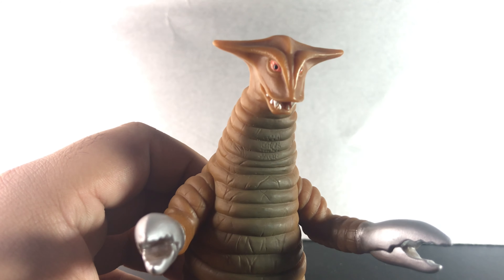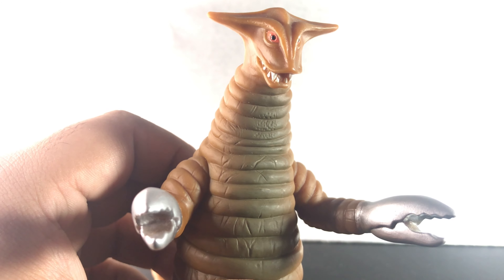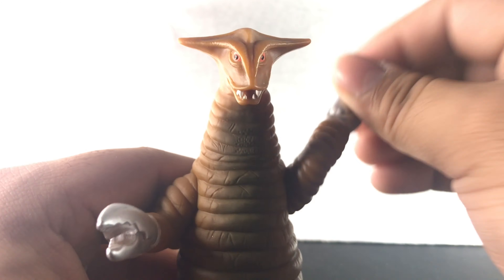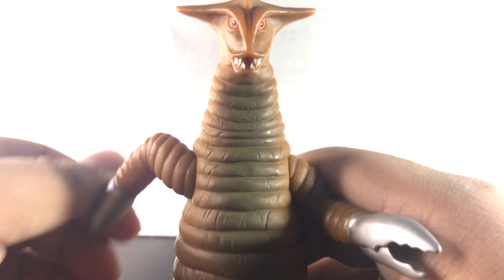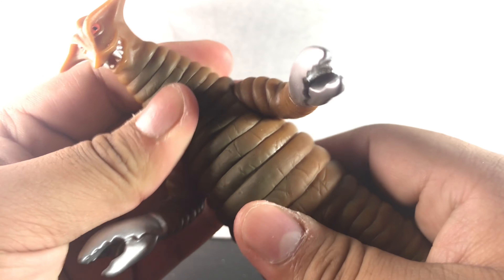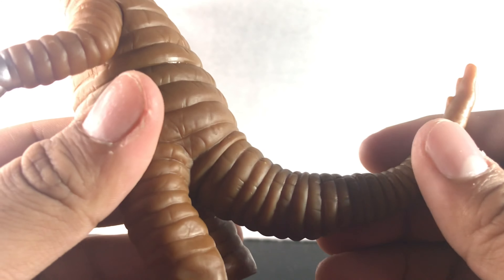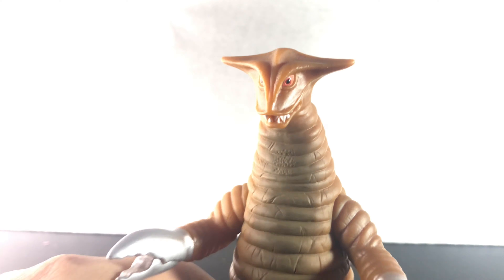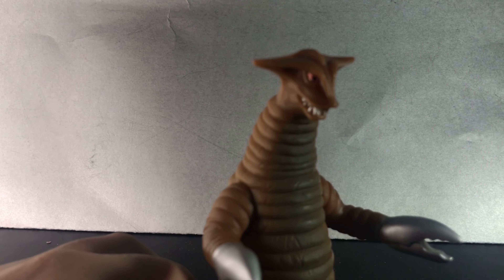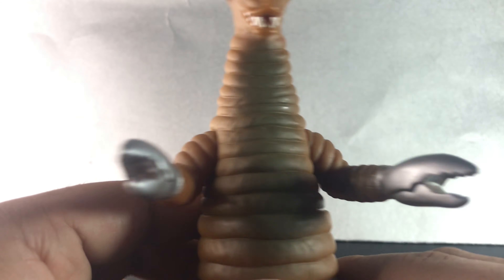Articulation wise — the arms can do a full 360. And the wrist, I cannot do articulation on that. Head articulation: none. Tail swivel: it can rotate all the way around. So it can do that.